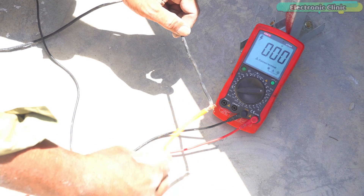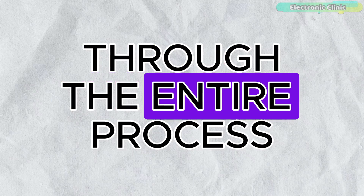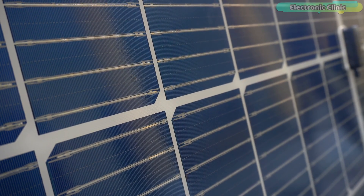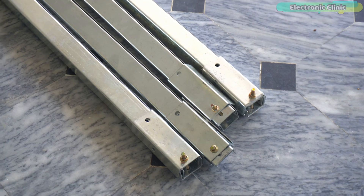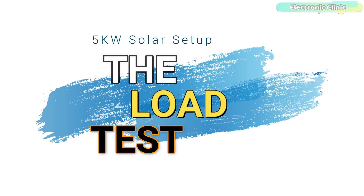Today's video is about the installation of a 5 kilowatt solar panel system. I'll walk you through the entire process of going solar from start to finish. We will cover everything from solar panel selection, the installation process, the inverter that converts solar power into usable electricity, and the mounting system to secure the panels to the roof — and of course the load test.